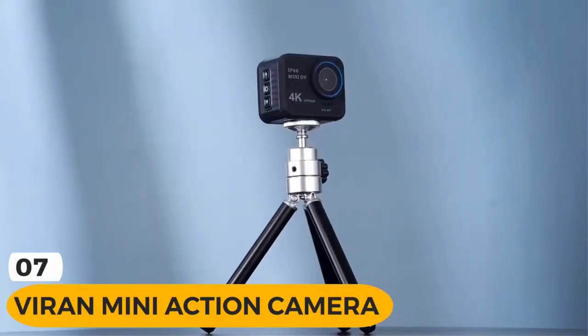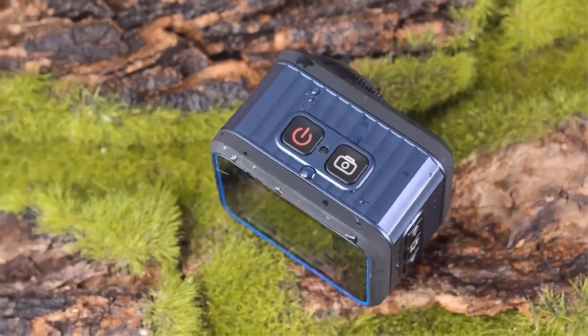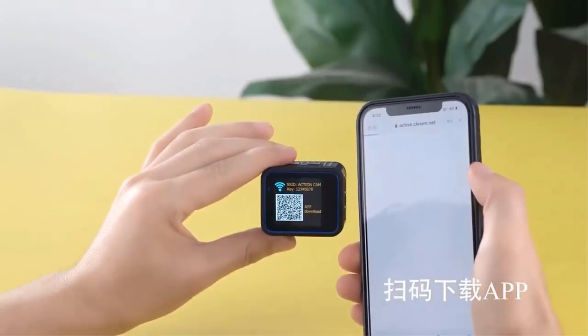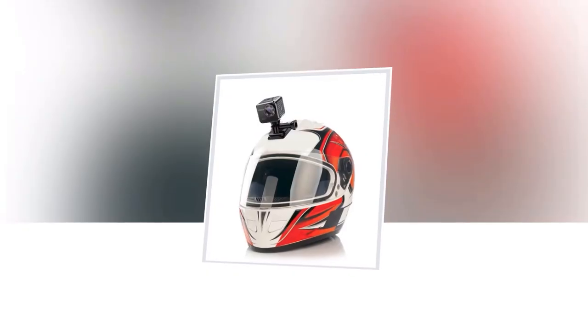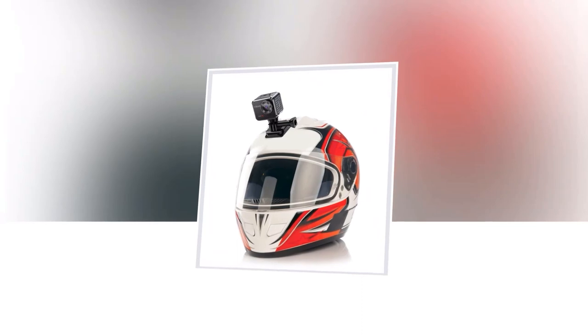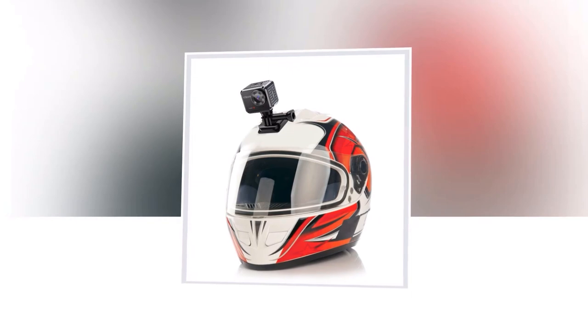Introducing the Viren Mini Action Camera, the ultimate companion for all your action-packed moments. The Viren Mini Action Camera is a powerful 4K/60fps camera that brings your adventures to life like never before. With its 20MP sensor, you can capture every detail in crystal-clear quality, ensuring that no moment goes unnoticed.